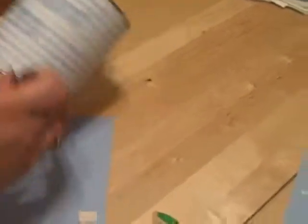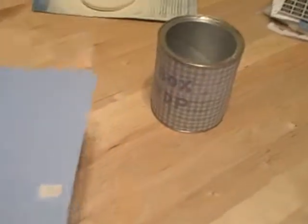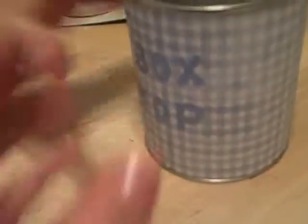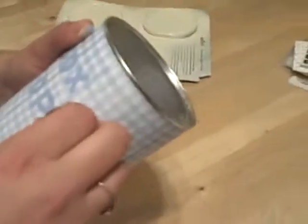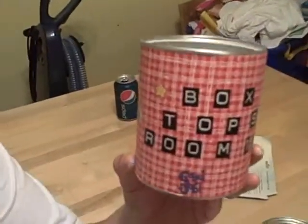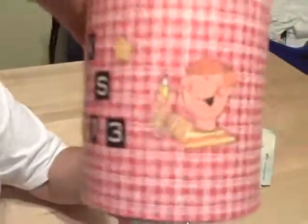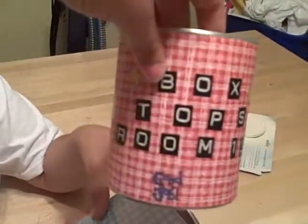The other thing that we did, which is a good idea, is to also make one for your teacher and give it to them so they can put it on their desk and collect box tops in their room. This is the one we made for the teacher to collect her box tops in on her desk, and we're going to take that to her on Tuesday and see what she thinks.